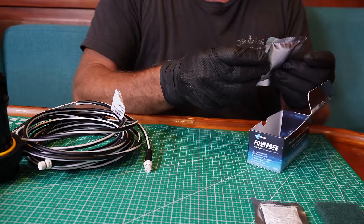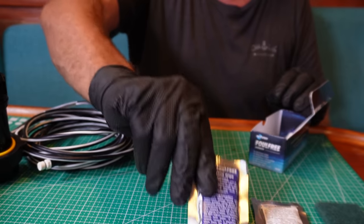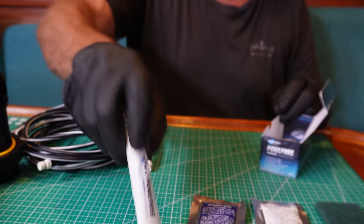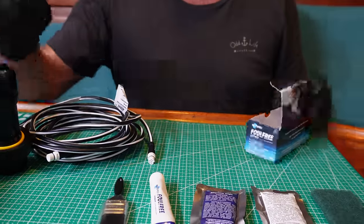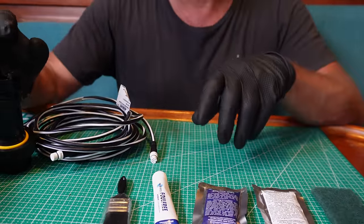We have a conditioner - like a primer - that goes on, and then we have our solution that goes on with this cute little brush. I'm putting it straight into our sleeve. The housing is already in the boat and it is anti-fouled. You can use 40 grit sandpaper to clean up around whether it's a bronze or plastic fitting.